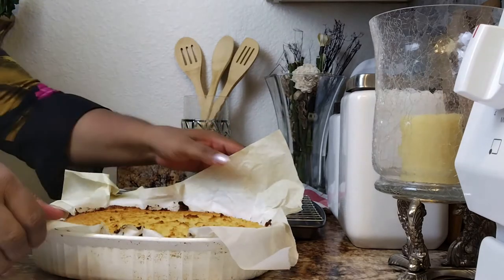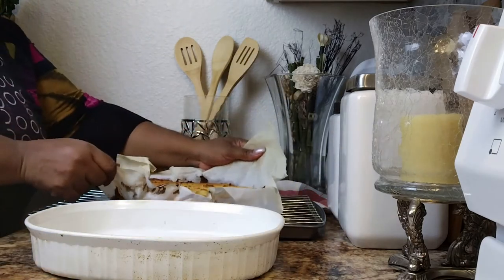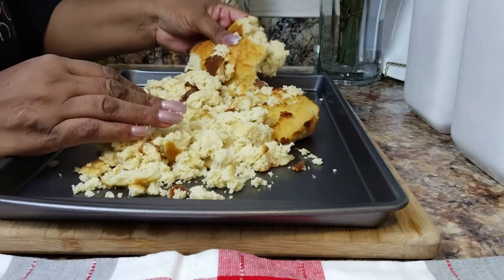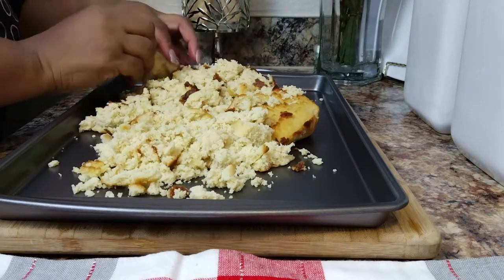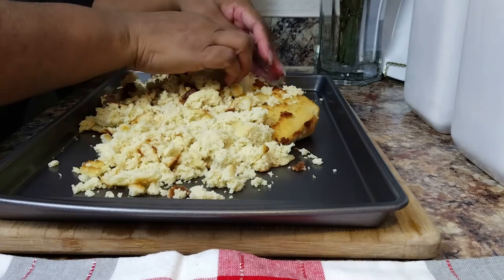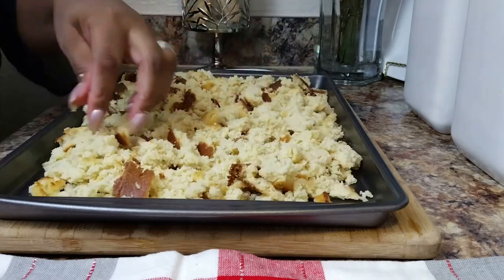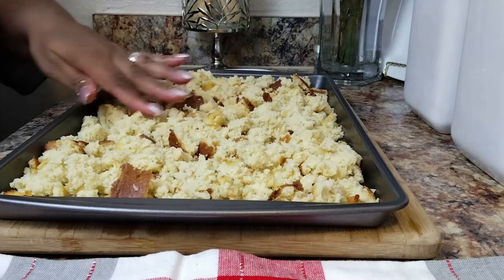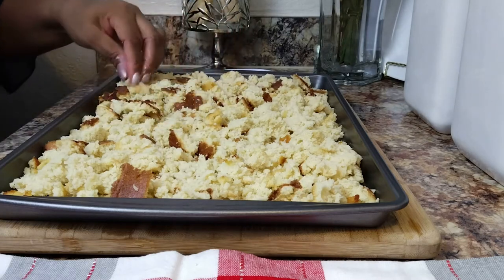Normally you'll allow your cornbread to dry overnight, so you will bake your cornbread the day before Thanksgiving. But for the sake of this video, I'm going to crumble up the cornbread now and then stick it back into the oven to dry it out that way. And oh my gosh — I had to sneak a little piece of this cornbread off camera. Honey, this cornbread is so good, so close to the real thing.